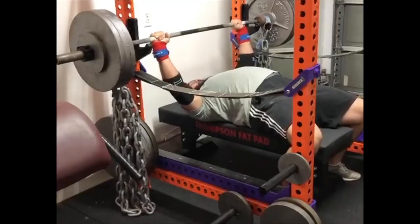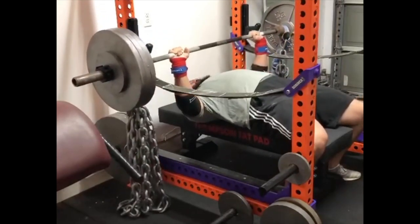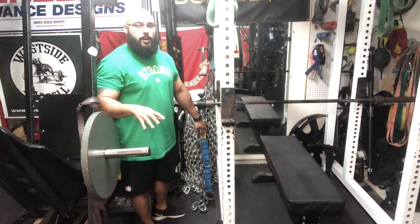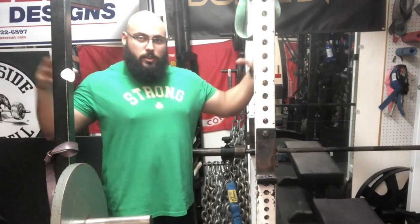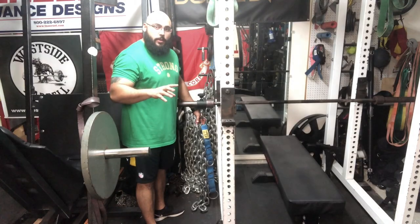Now I'm going to show you how to bench press with chains. Not a lot of gyms will have these available, but you can purchase them from elitefts.com, Rogue, or many fitness websites. This is how I prefer to set up your chains. These easy straps can also be purchased at elitefts.com — I'll put a link in the description for the bands, chains, and easy straps.